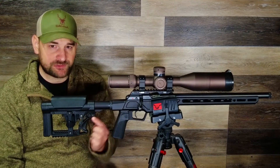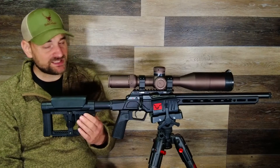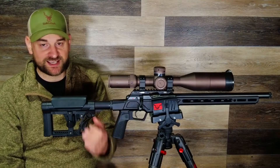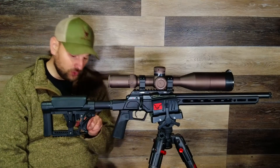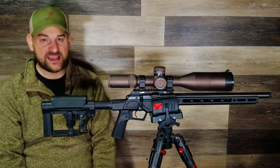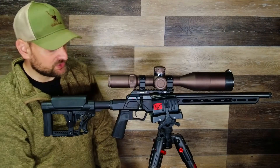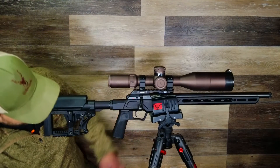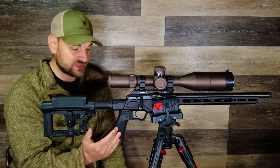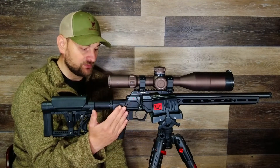It looks like it features QD cups, but I tested it several times and these are definitely not QD cups — you can't attach a QD sling. However, there is a hole where you can put your own QD adapter cup inside the recess and then attach a QD sling to it. You have your standard buffer tube, and coming forward, a very nice high-quality vertical pistol grip that you can swap out if desired. Then you have an all-aluminum trigger guard that is one piece, part of the chassis.